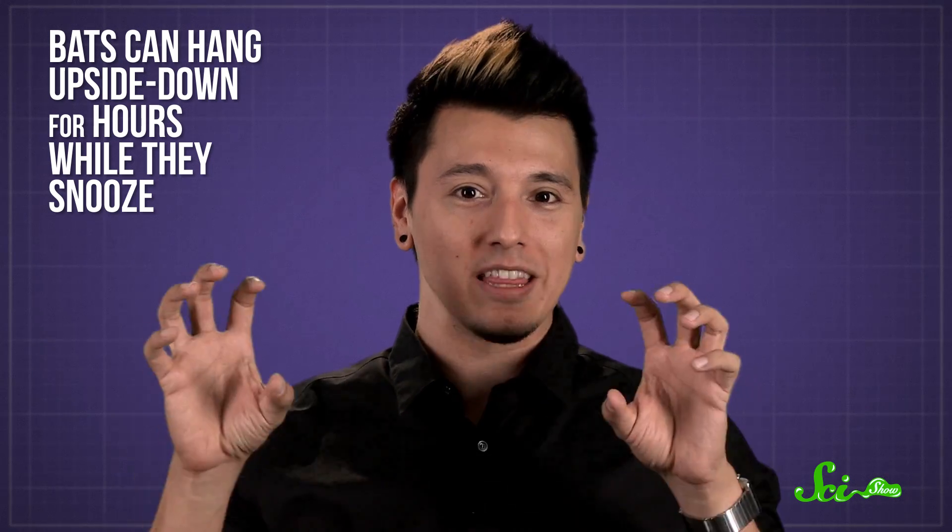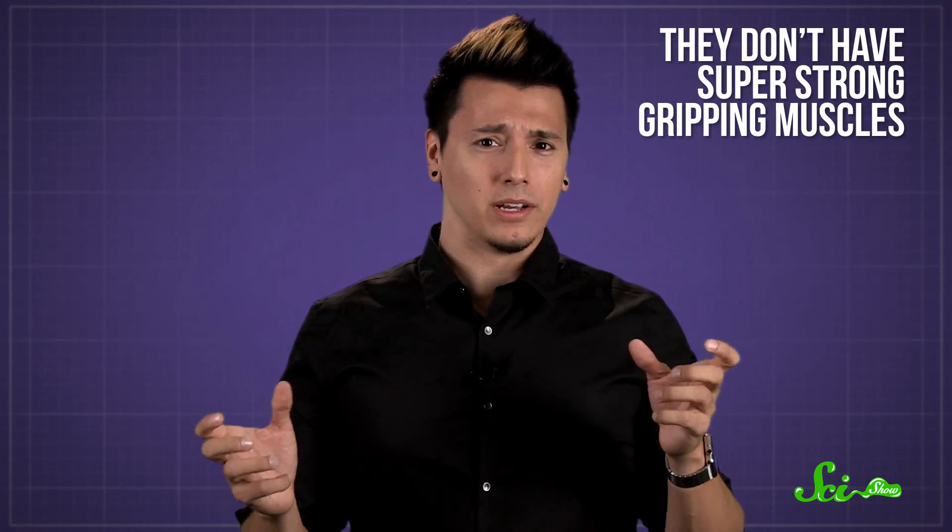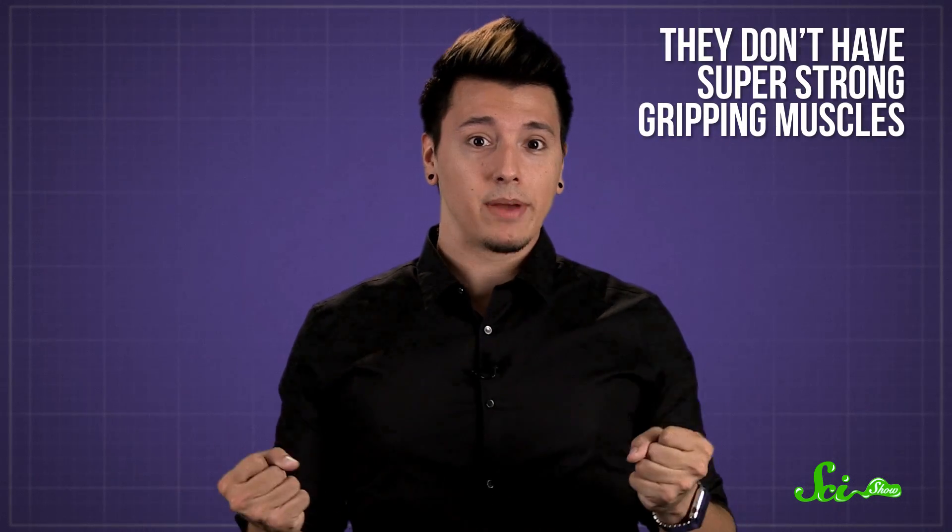One mammal I'm not going to take inspiration from is the bat. I can barely hang with my arms for more than a minute, so I don't think my feet are up to the job. But bats can hang upside down for hours while they snooze because of a special mechanism in their feet. They don't have super strong gripping muscles or anything. Active clenching in any mammal quickly fatigues muscles, and bats simply don't have that kind of energy to spare. They have flying to do.